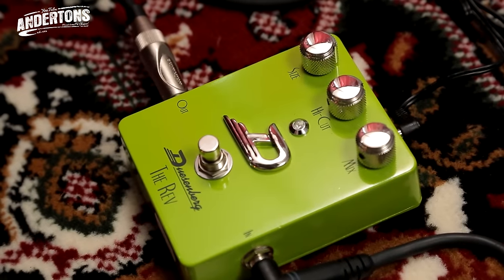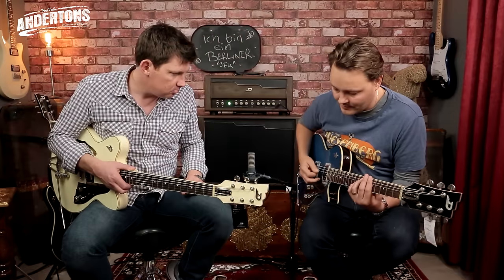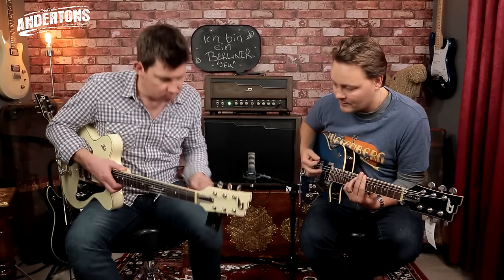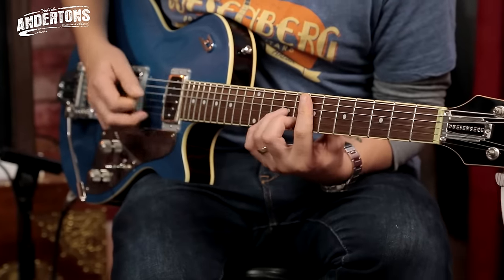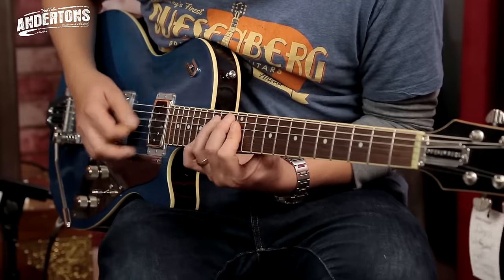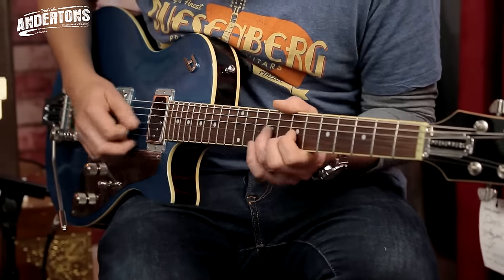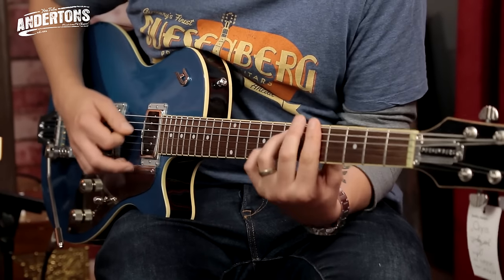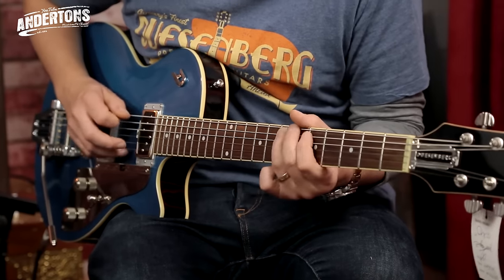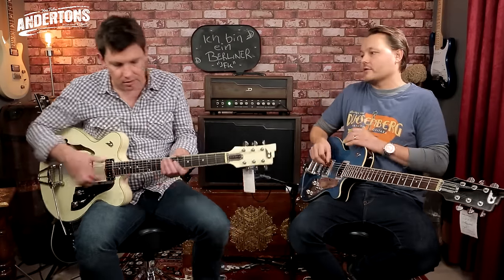Let's add some reverb into the mix. The Berlin has got a series effects loop, and in that effects loop we've got a Duesenberg Rev pedal. Let's put that on there. I like it — it's very nice, very cool.